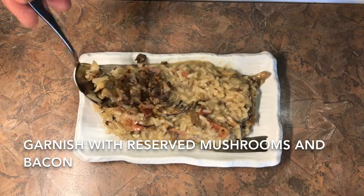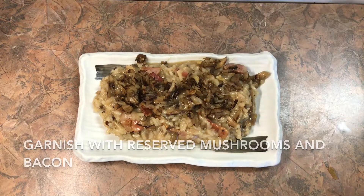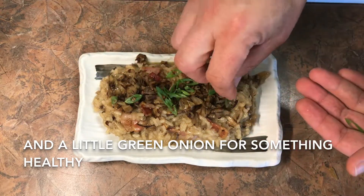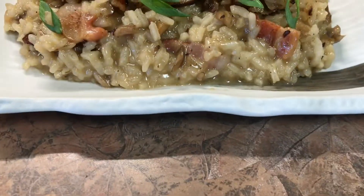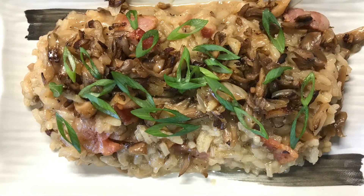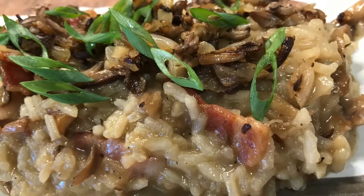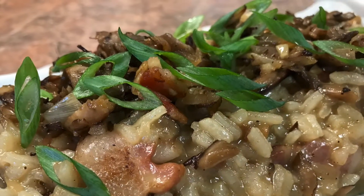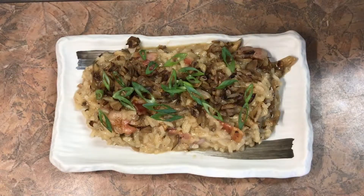To finish plating this up, add those mushrooms, bacon, and onion to the top as a garnish along with a little bit of sliced green onion. I hope you guys enjoyed this video and will give this recipe a try. If you liked it, hit the thumbs up button, subscribe to my channel, and share these videos with your friends — that's a great way to help me grow the channel. Get in your kitchen, just cook, and we'll see you again next week. Take care.